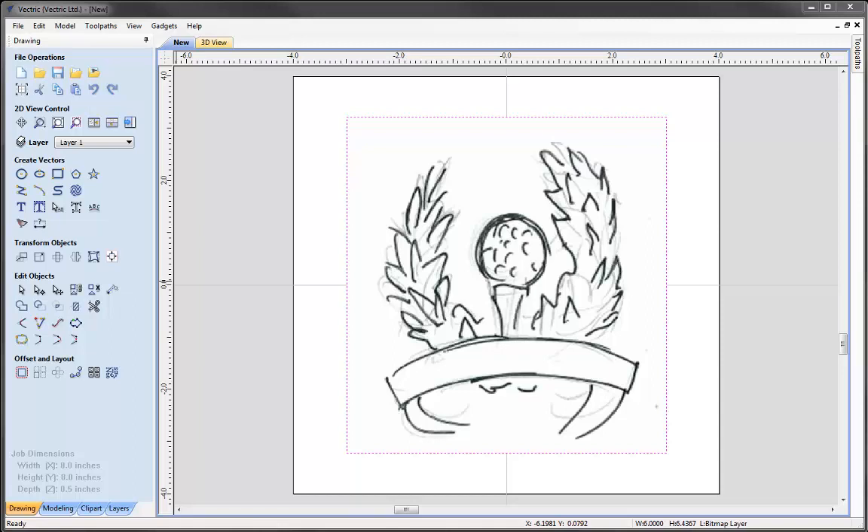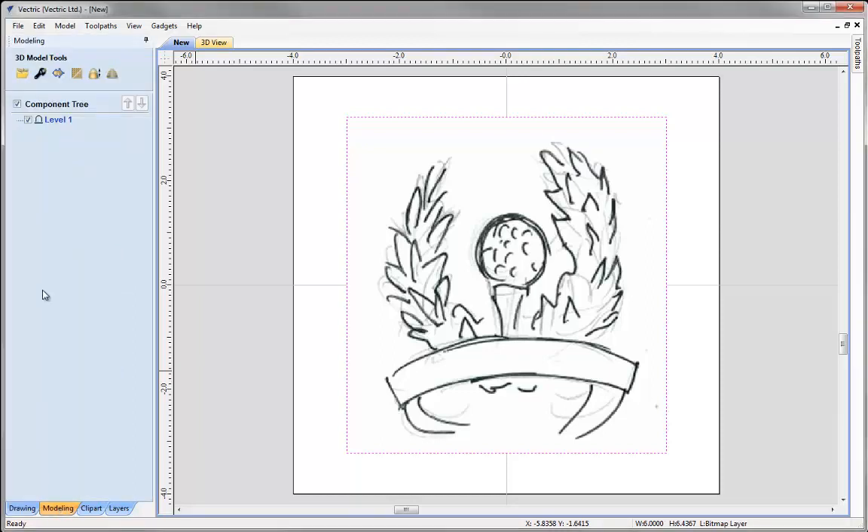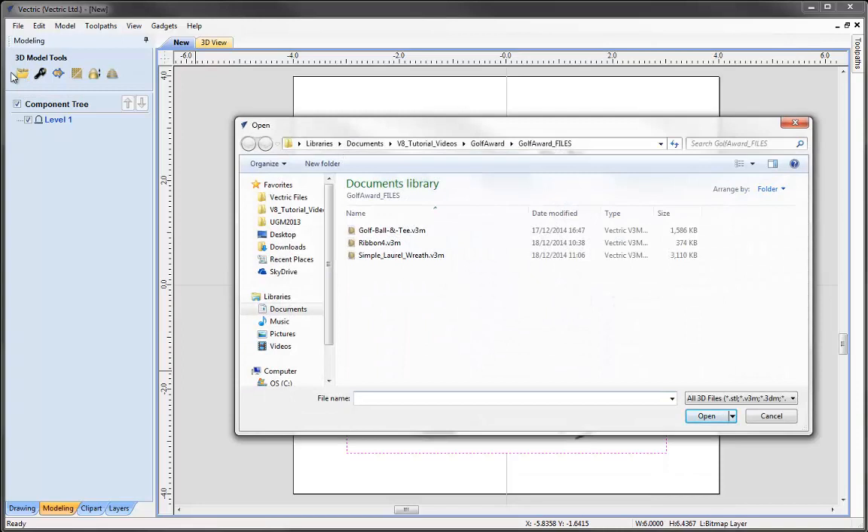The next step is to locate my clipart and lay out my components roughly against this sketch using the Transform Objects tools. We're going to go into the modeling tab. One way to bring clipart into your project is by using the option to import a component or a 3D model. We've gone into the project folder and I'd like to bring in the simple laurel wreath .v3m file — we'll open that up.